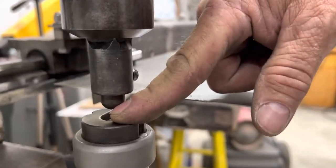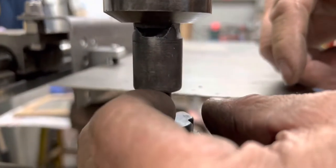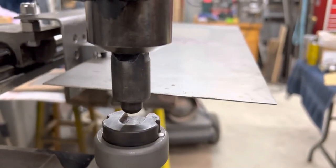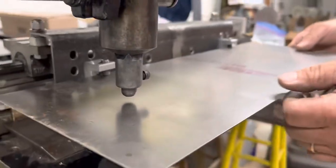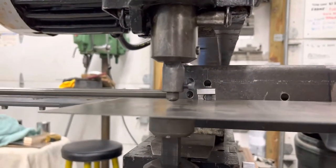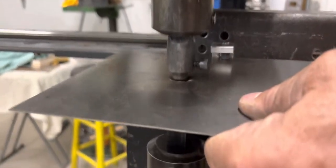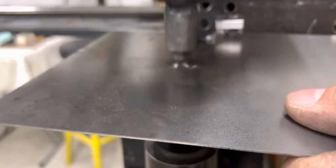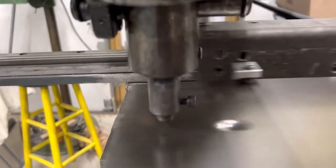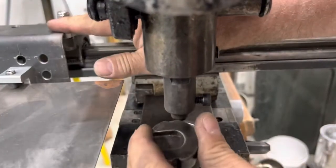I'm gonna start with it in this direction just to coin the very end, and then I'm gonna flip it the other way so we can push it that direction. I've already pre-measured the width. You can see it's gonna go that direction, so we need to rotate this around to let that happen. Let me sit that there first.